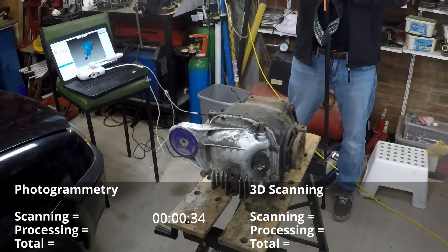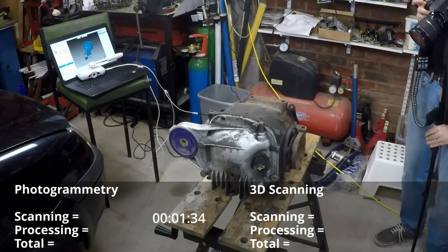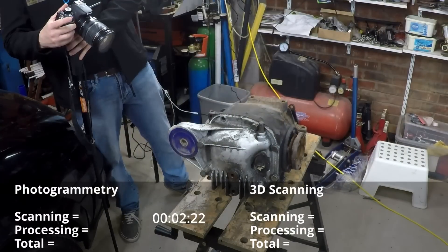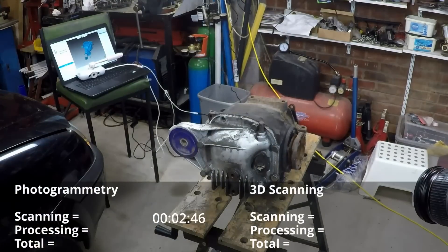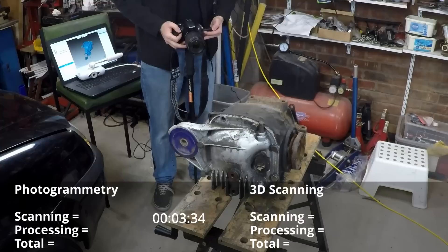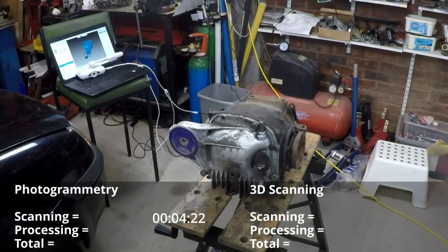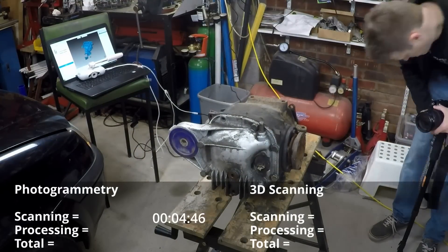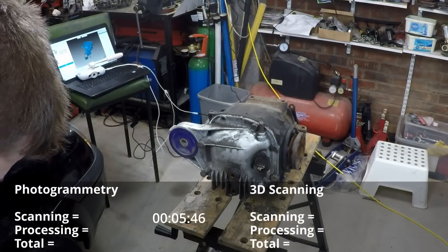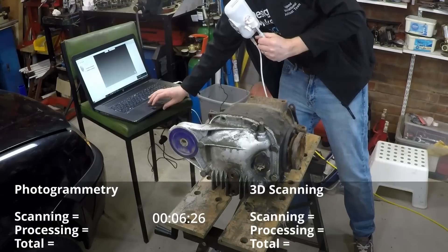First up we're doing the photogrammetry. I'm not going to go into much detail because I'm a noob and there are far better videos out there to learn from, but generally it involves taking lots of photos. So I got out the DSLR, lit the diff as evenly as possible with all the YouTube filming lights I have, and basically went round and round at different elevations taking as many photos from as many different angles as I could.